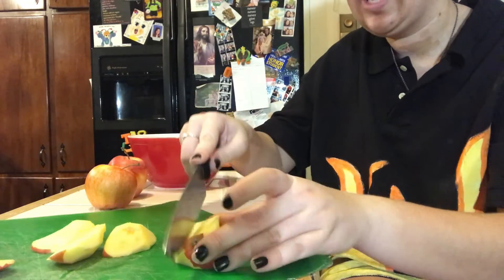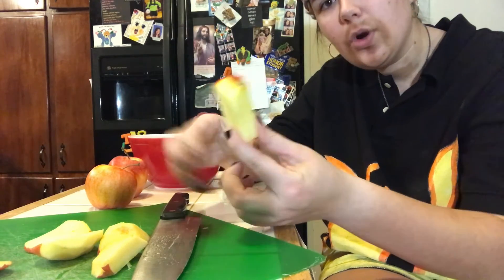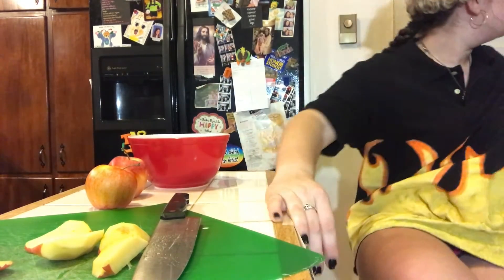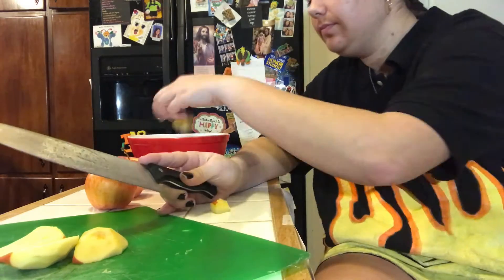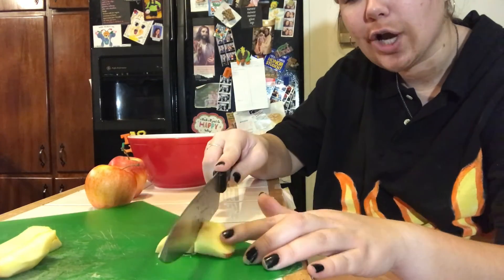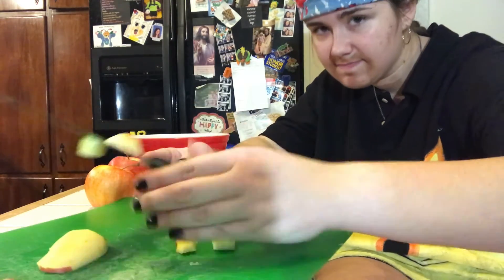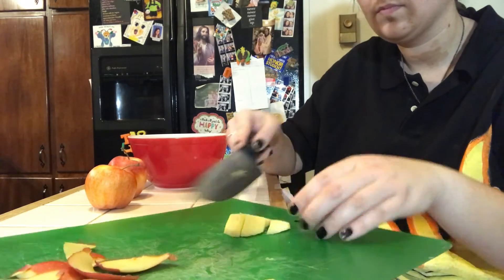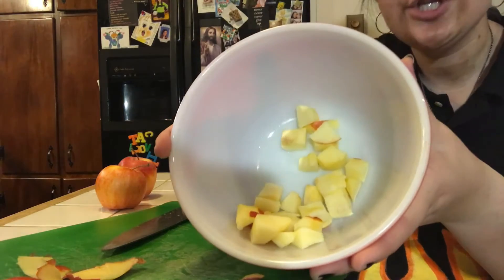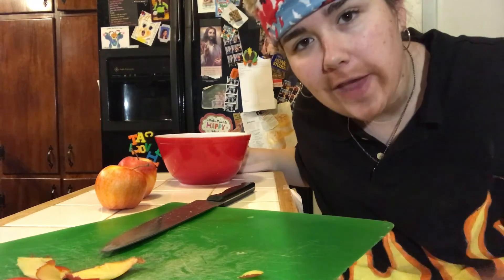So we'll cut, cut, and cut until all we have is the cubed core, which we're going to throw away. Now we're going to take these chunks and cut them into more chunks. This is what your cubed apples should look like. I'm going to do the other two apples off-camera to save you some time. Now that the apples are cubed, we're going to begin to make the batter.